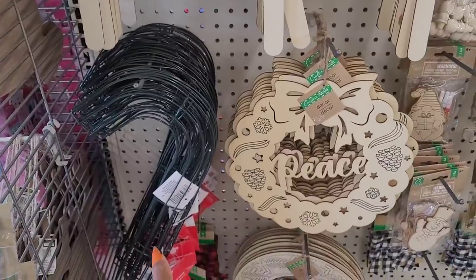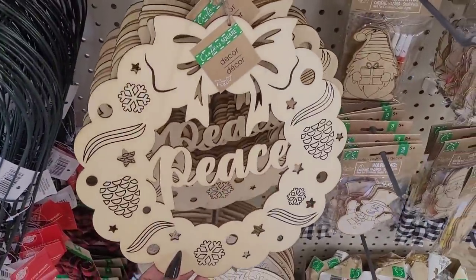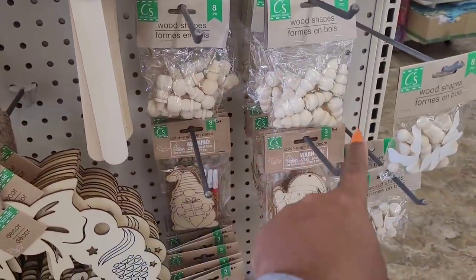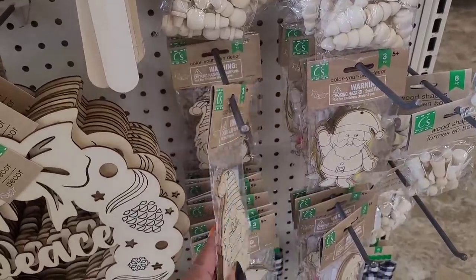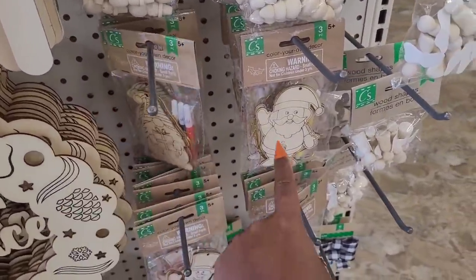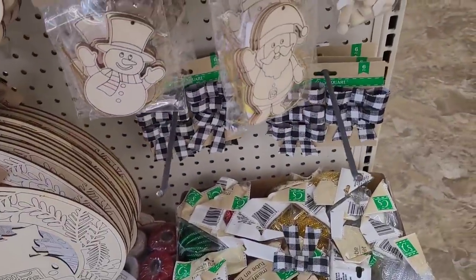You have your candy cane, little wreaths - these are pretty. You have your wood shapes, and you have some little color-your-own decor with the little gnomes. Look at that - little gnomes and Santa and Frosty. Then you have these cute little black and white bows right here, those are pretty.